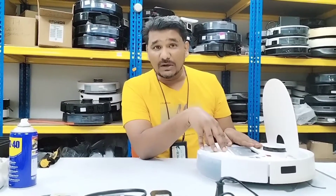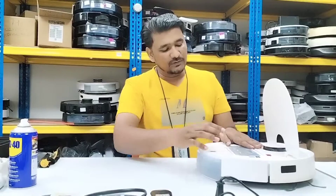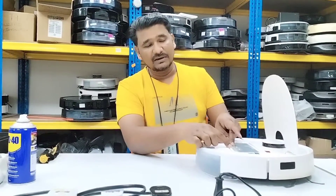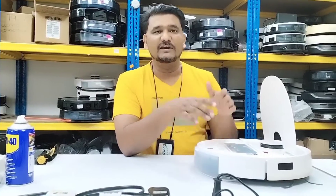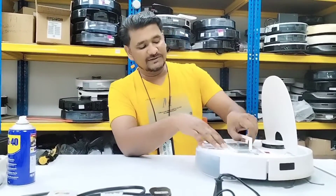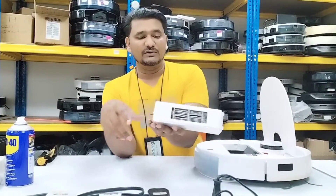Whether the vacuum fan is working or not, it will pick up the dust from here and the airflow will come out from this side. If the filter is blocked, the airflow will be very low and the suction pick-up will be very low. So we will check the filter condition first.